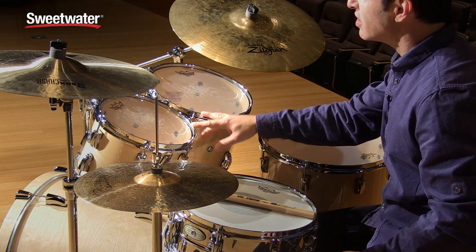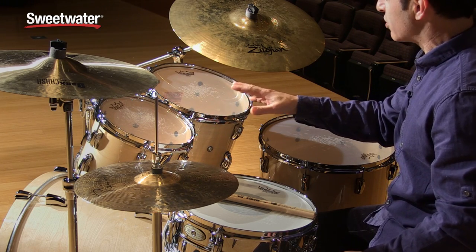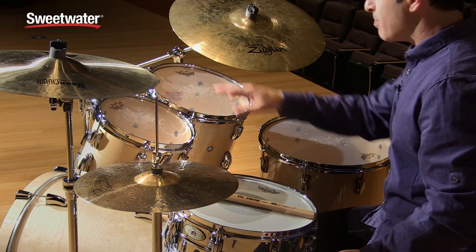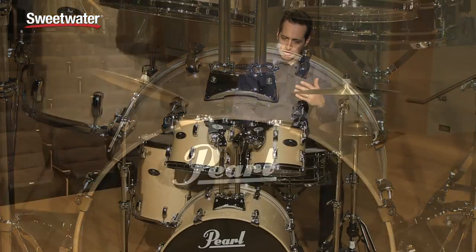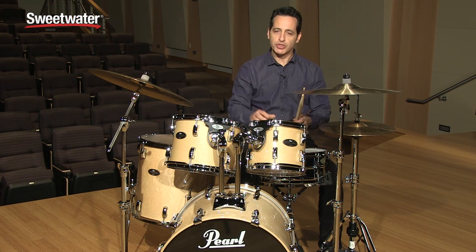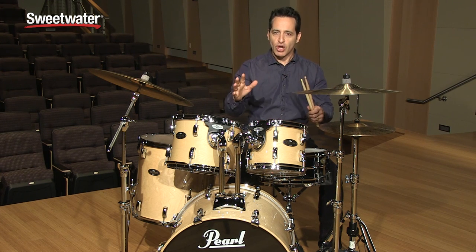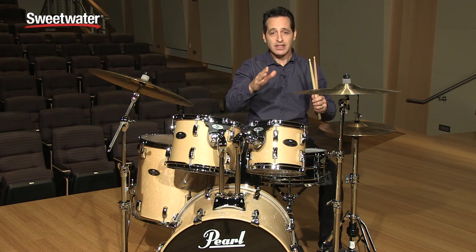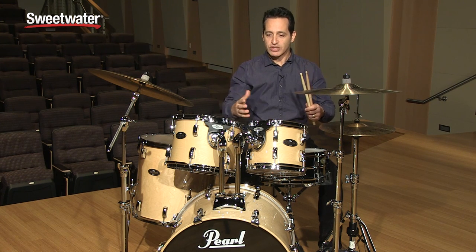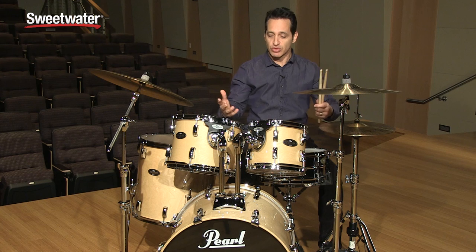These are 100% all Birch shells, six ply, 7.5 millimeters thick. You get the matching kick drum hoops on the front and back of the kick drum — really looks cool. The drums are nice and warm; they've got a good warm tone with Birch. Birch is kind of well known for its smiley-faced EQ: there's a little bit more high end, some scooped mids, and a nice big round low end, so it's kind of almost pre-EQ'd naturally.